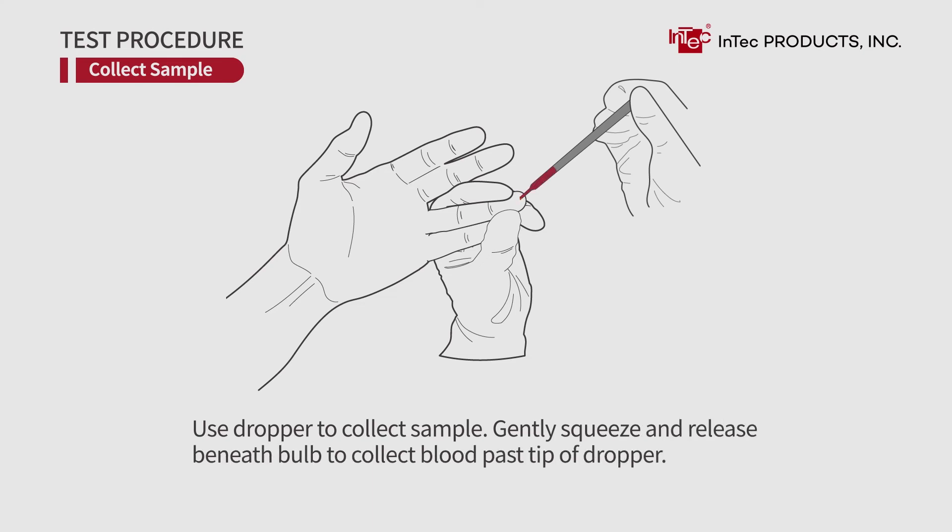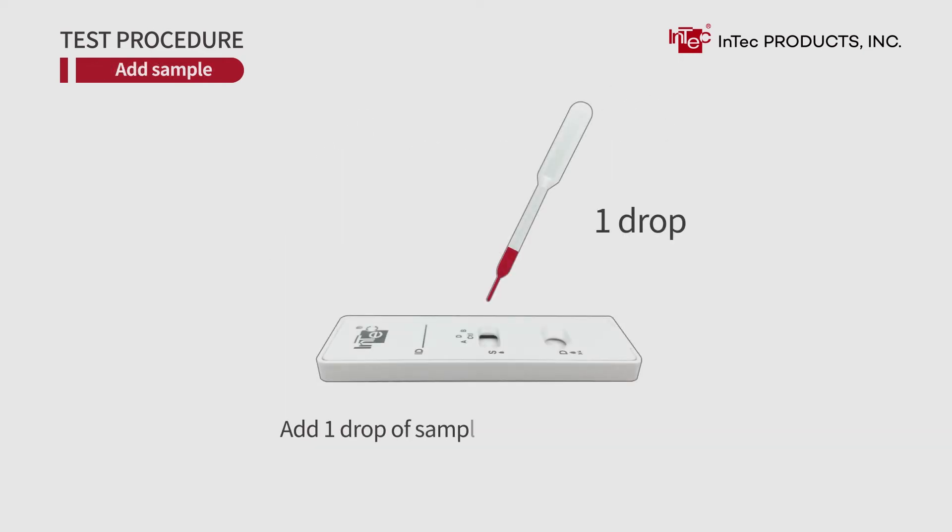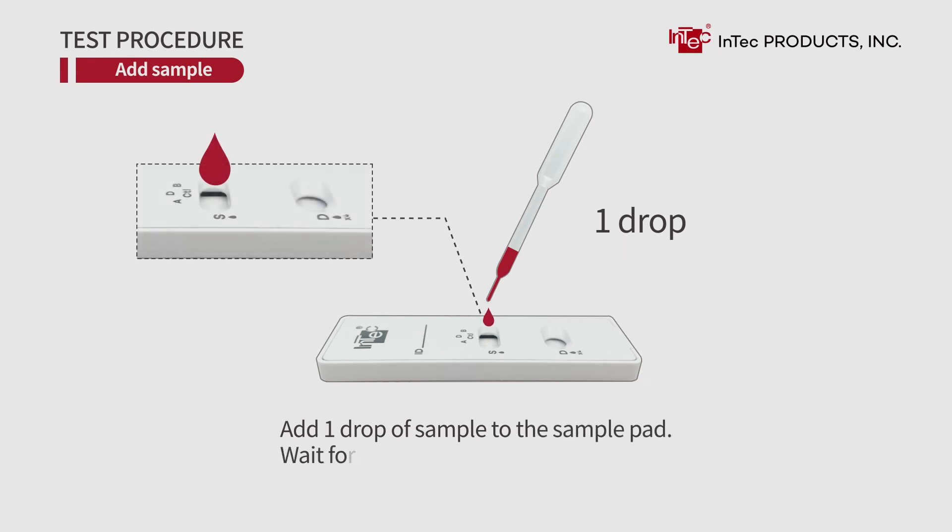Gently squeeze and release beneath the bulb to collect blood past the tip of the dropper. Add one drop of sample to the sample pad. Wait for 30 seconds.